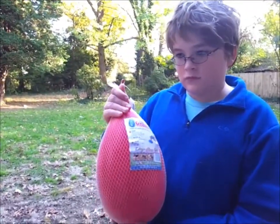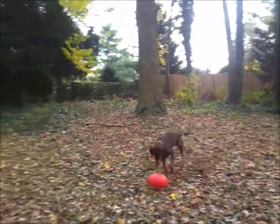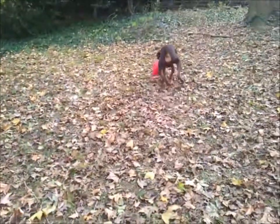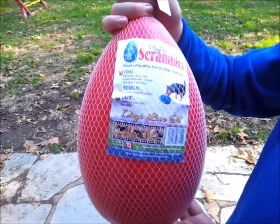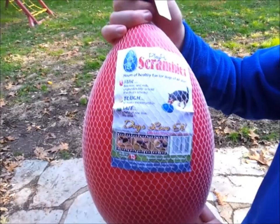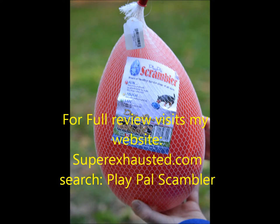So this is our review of the pet scrambler. Yes. So this is our review of the pet scrambler — the pet scrambler has its own taste. We're going to open it up.